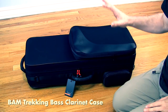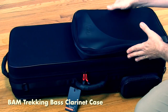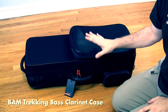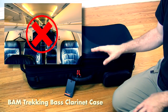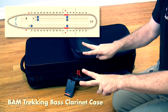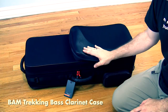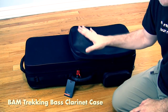First up is the BAM Trekking bass clarinet case. This is not one of the more compact cases — in fact, it's one of the bulkier ones. If you want to put this in an airplane overhead, it will only fit in some of the larger or mid-sized overheads. It will not fit in a Bombardier or Embraer jet — those are the ones with two seats and one seat and small overhead bins. So you'd have to beg the flight attendants to put it in the coat closet, or put it underneath the plane.